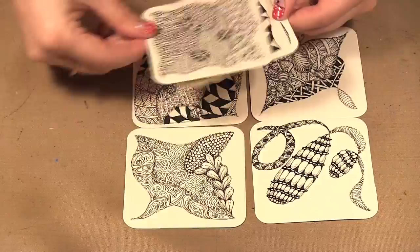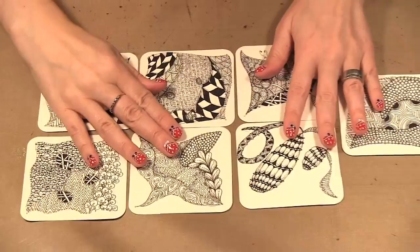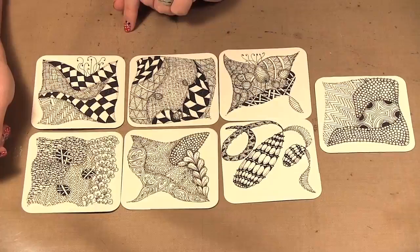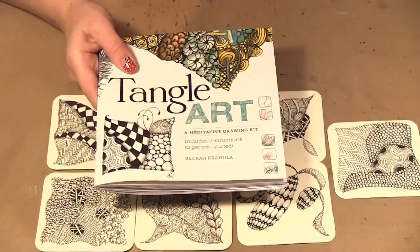By the end you'll learn about 30 different Zentangle techniques — about three a day. I liked doing these while waiting for Gemma at ballet. It's really easy to take with you and each one took me about 45 minutes. It just passed the time and I could relax, doodle, and learn new Zentangling techniques.